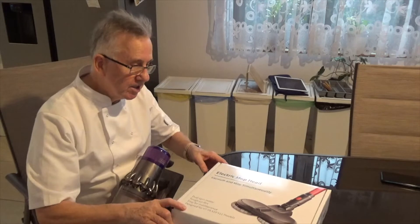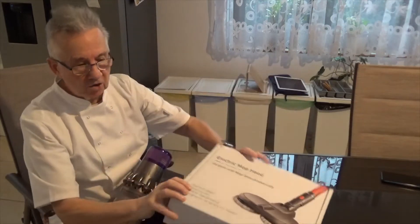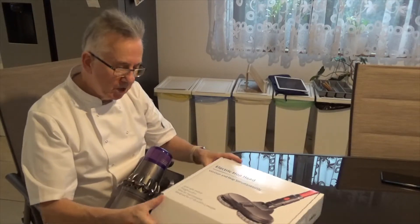We found, why not do it all in one go — we found this lovely little accessory. It's an electric mop head to fit on the bottom of your Dyson, so you can actually mop and vacuum at the same time.